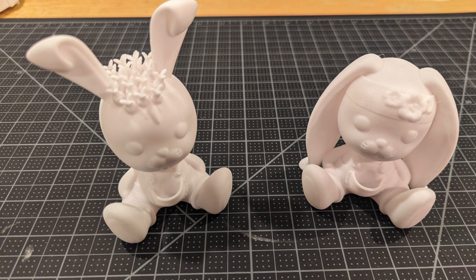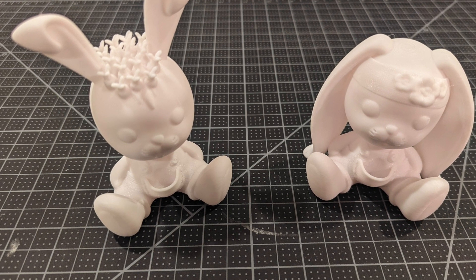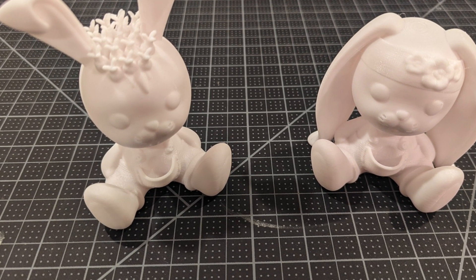Hey, welcome back. Today I'll be going over two items I created for Easter. This will be on my site and you can purchase these as a painting project for a friend or kids.